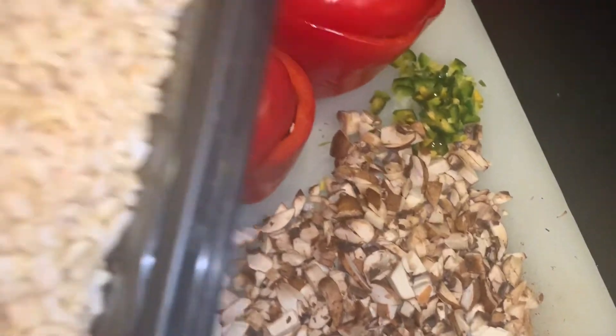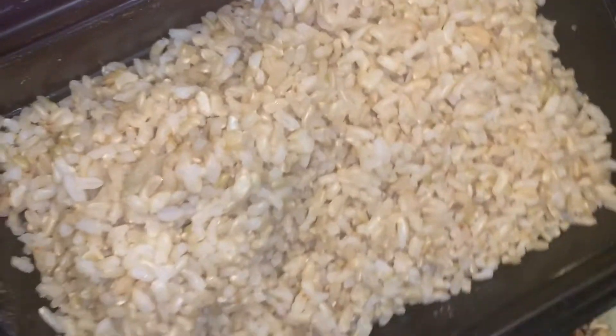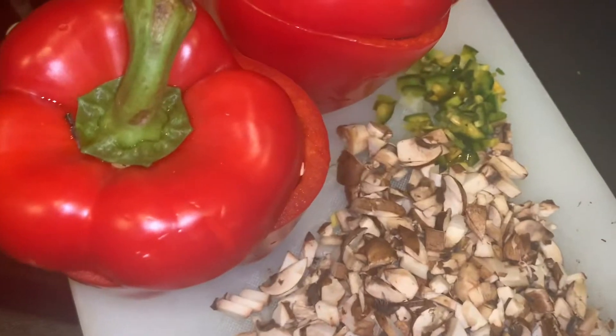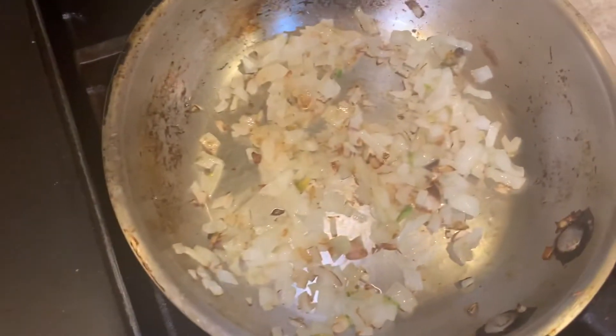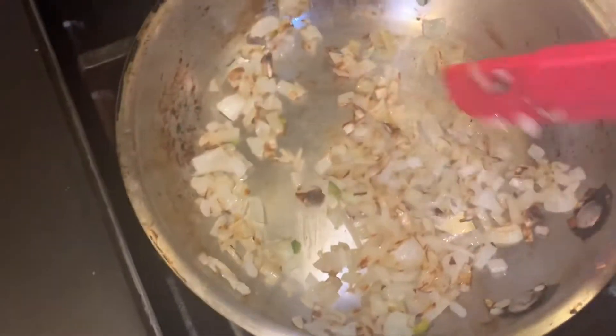Traditional recipes usually have you use uncooked brown rice, but I have cooked brown rice that I wanted to use, so I want to make sure I don't waste it. I'm just going to go ahead and incorporate all of that, stir it in, blend everything together, and show you some more.